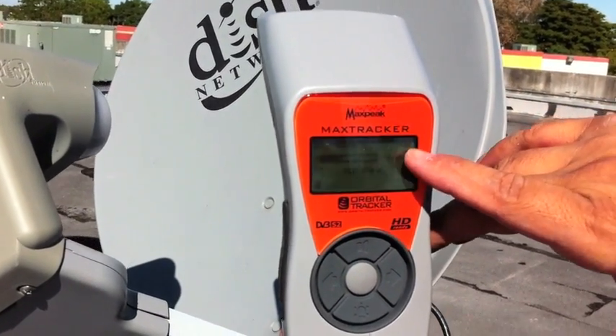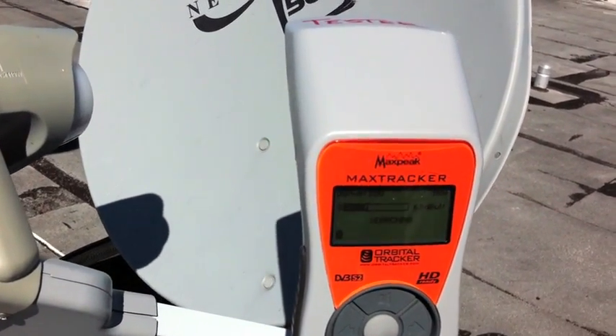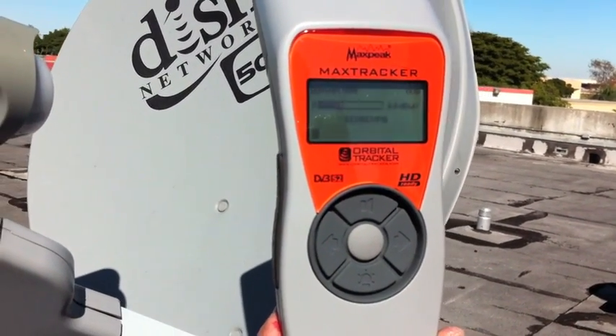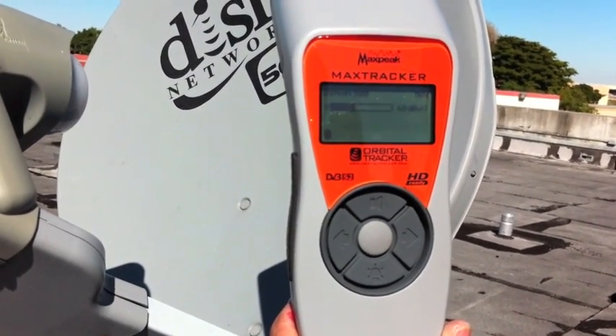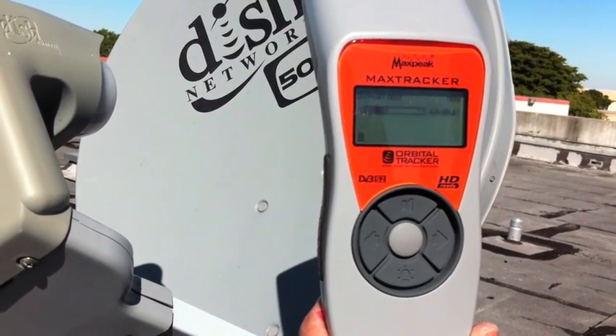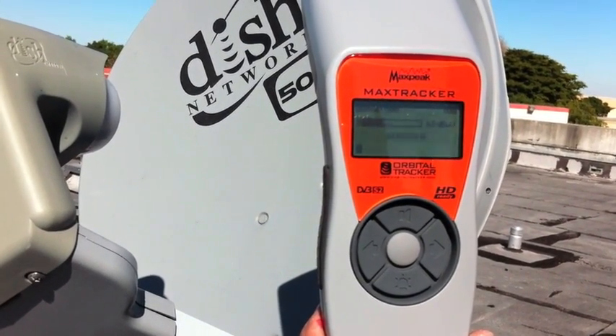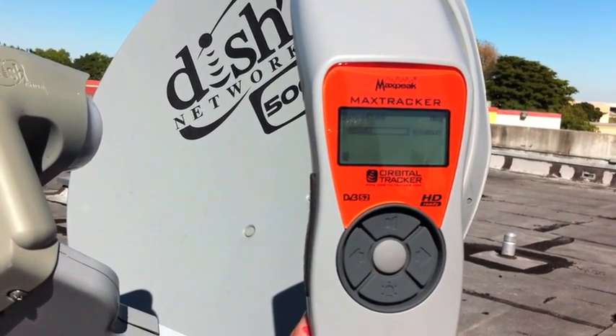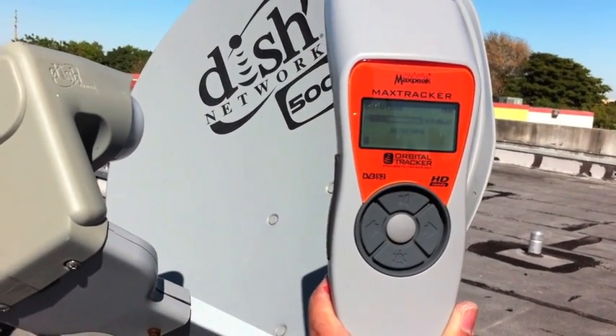You can see here we're looking at the 110 file for Dish Network. You can also create any type of satellite file for the meter, and you can customize any type of setting — any frequency, symbol rate — and you can download it directly to the meter and use it for different types of satellite dishes.